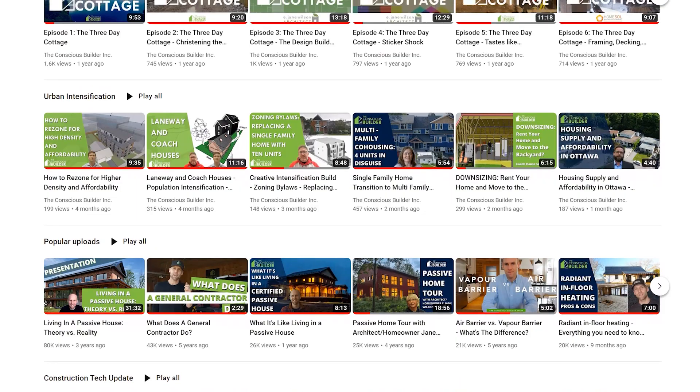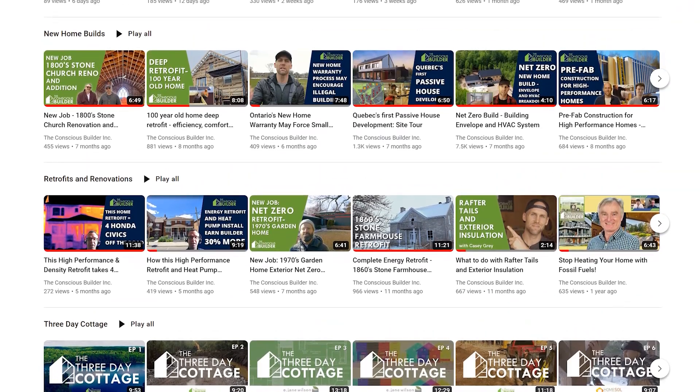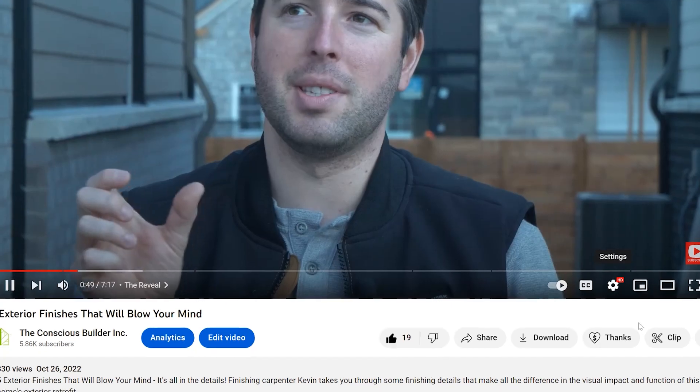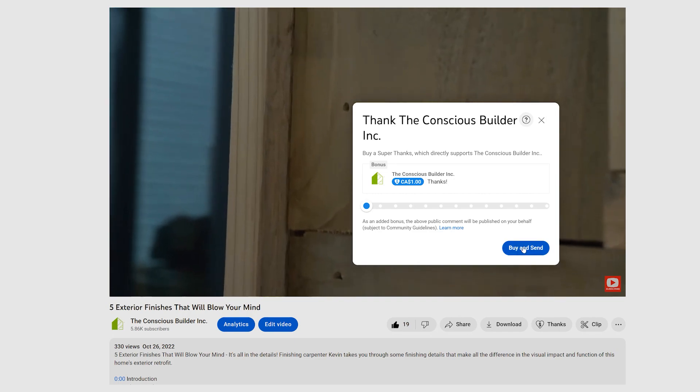Thank you for tuning into today's video. We love the engagement, so please post your comments and questions below and remember to hit the like button if this video is helpful. These videos take a ton of time and resources to create, and if you've received value from our videos, consider using the super thanks option below. Thank you for your support and enjoy today's video.